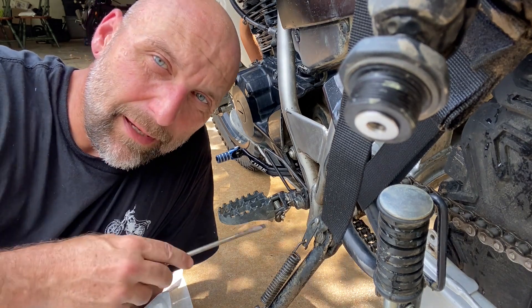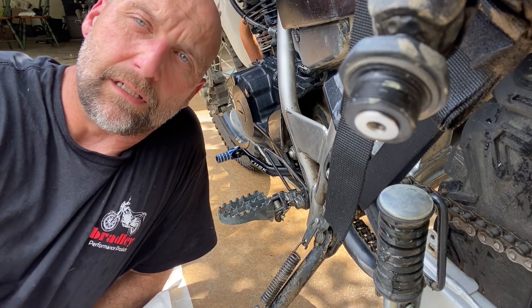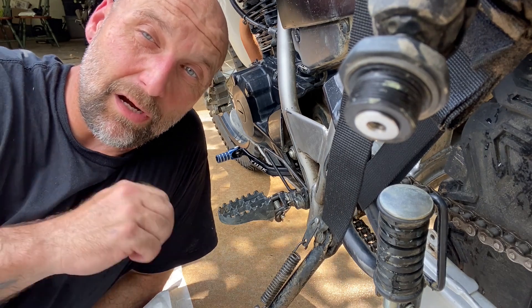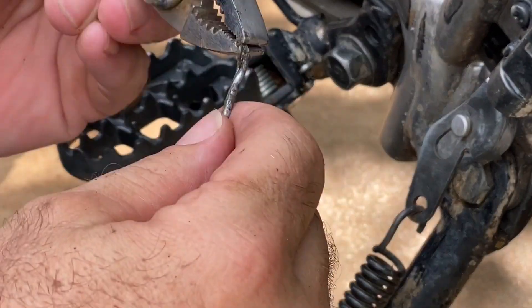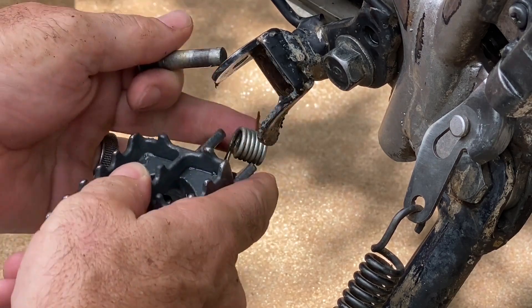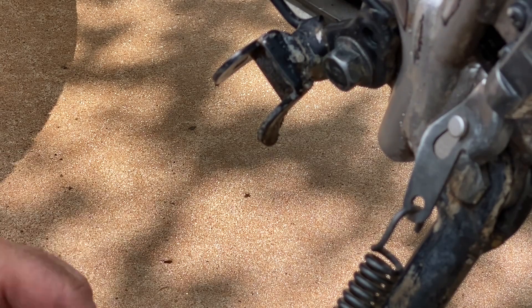On the back side here you've got your little pin that goes through the peg and through the mount, and it's held in place with a little metal key. You've got to bend the key around, pull the key out, and the pin will come out — then your peg and spring will come out. The back side of mine is bent and it's going to make it a little bit harder to get that key out. I had to smash up my pin a little bit to get it out. Yours should not be that difficult to remove.